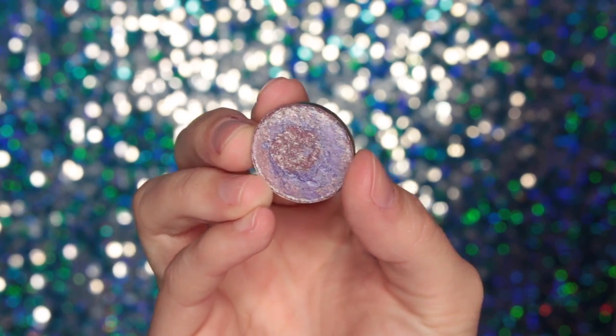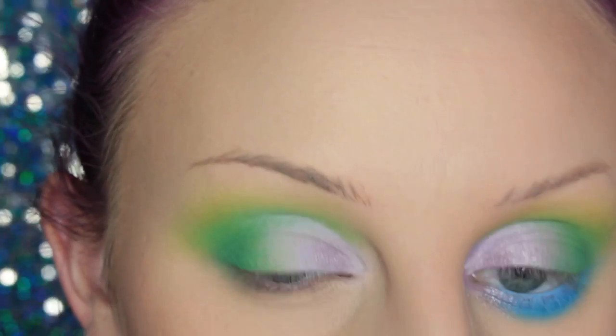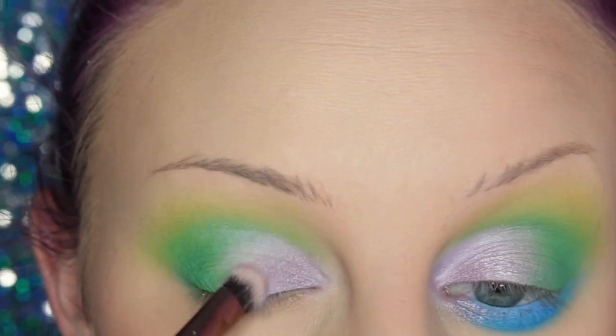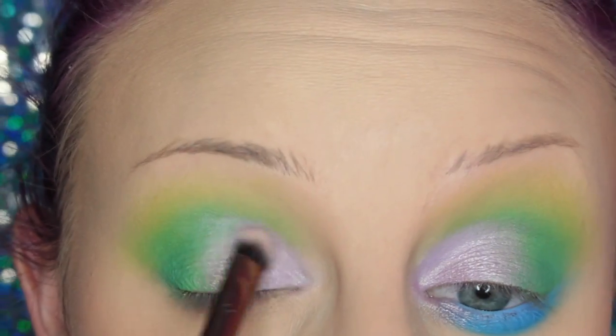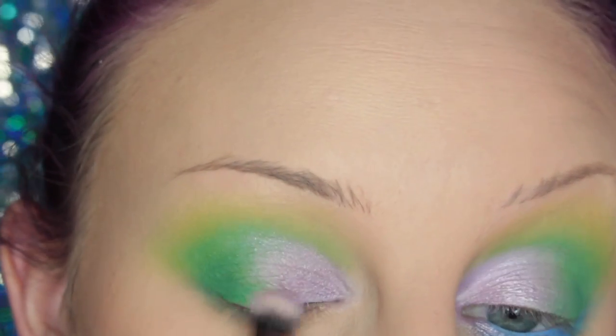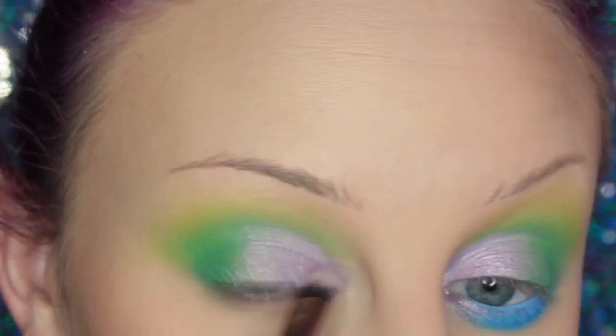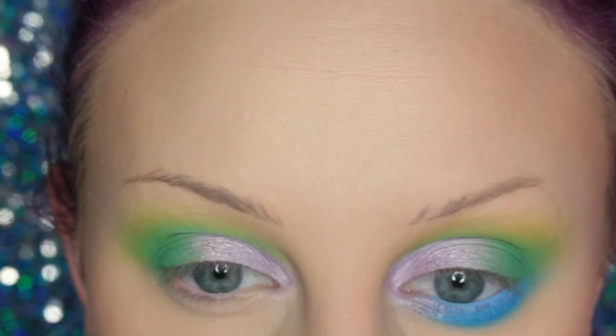Then I'm taking Johnny Concert's Punk Ballet Tie-Dye Shadow — this is a limited edition. I'm placing this over top of the lavender cream base. It's just such a pretty color. And then just taking my 217 and going over that edge.